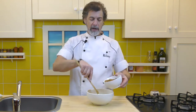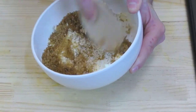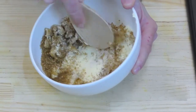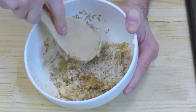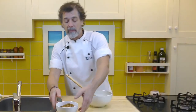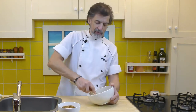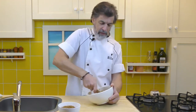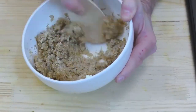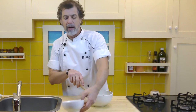Now if I try to cream it all at once, it's pretty difficult. The minute that it's combined into the butter, add more sugar. I go about a third at a time — seems to work pretty good. Depends on how big a batch you're making. If you're going to double up this batch, use a bigger bowl; you might go a quarter at a time. The last of the sugar goes in.